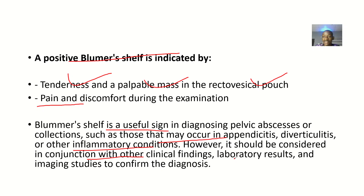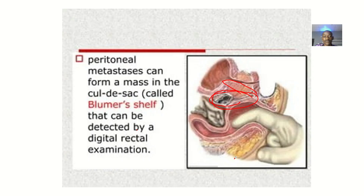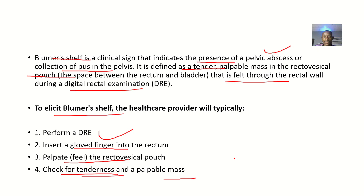When you elicit this sign, it is just one step. You can go on to do laboratory results and imaging studies to confirm the diagnosis. That's it about the Blumenschein sign — used for diagnosing pelvic abscess or collection in the cul-de-sac.